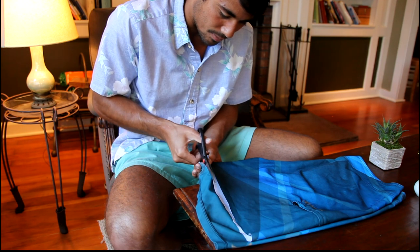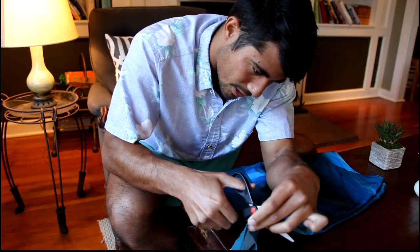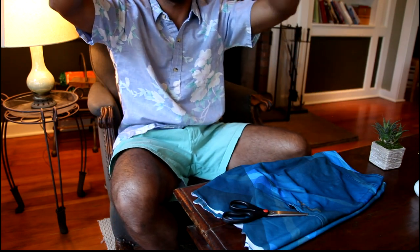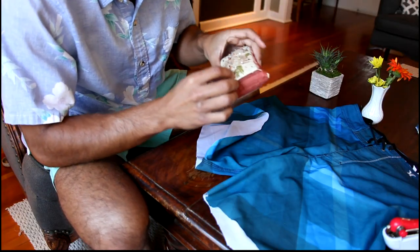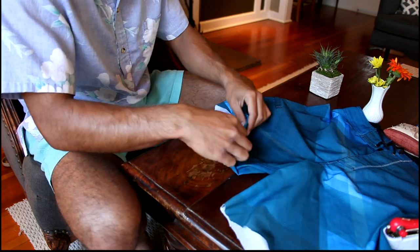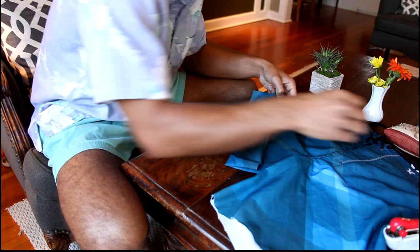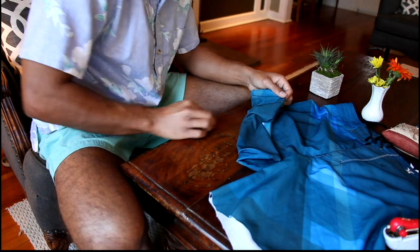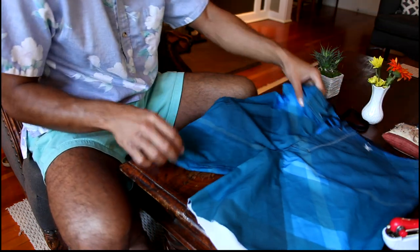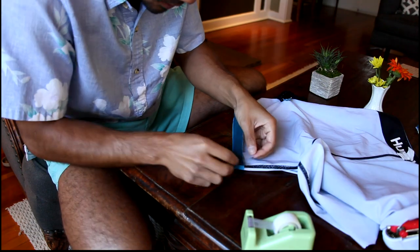That one looked a lot better than the first one. Fold these up and apply pins where we're folding it just to hold it in place. It's not really holding very nicely — board shorts are very disobedient. I've never used pins before; it's quite the hassle. Maybe we tape it? Never liked the pins. Turn these inside out and fold it up, then tape these up so they stay.